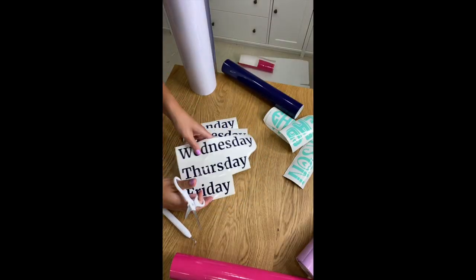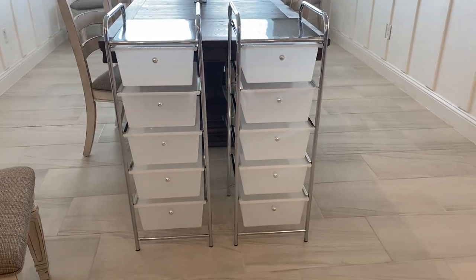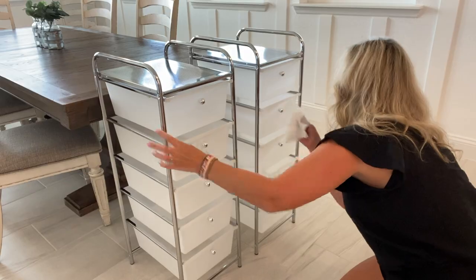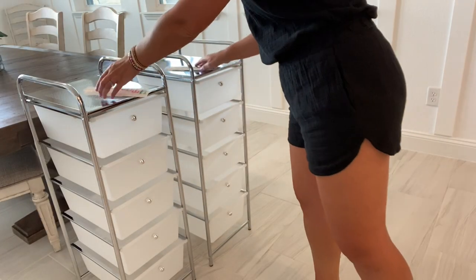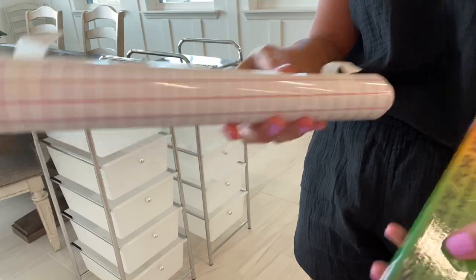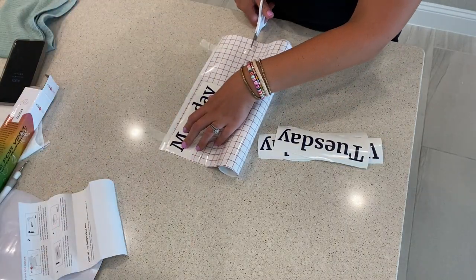I'm going to cut all these and get them ready to apply to the drawers. Here are the five-drawer units I got from Michaels, and I'm just going to take some rubbing alcohol on a paper towel and clean off, making sure there's no grease or sticky surfaces. And there is all my beautiful vinyl days of the week — we're going to go ahead and start applying these. We're going to use some transfer tape.